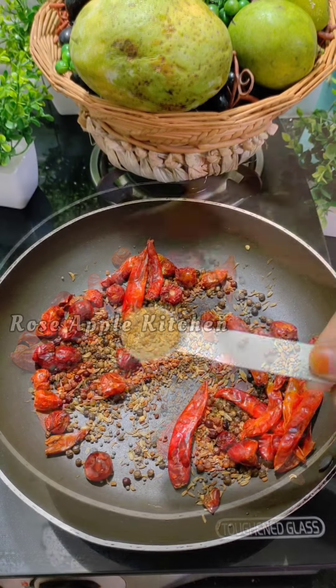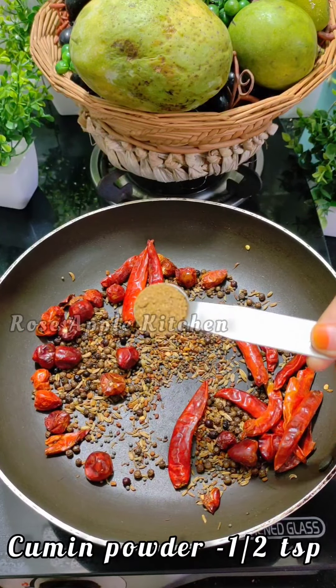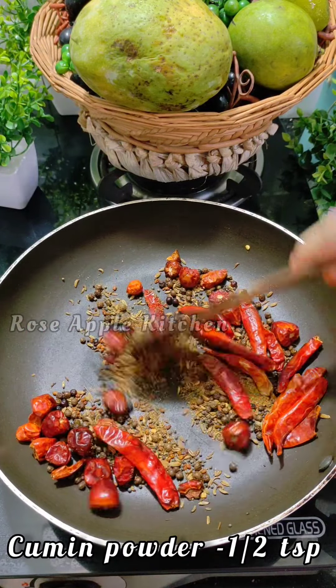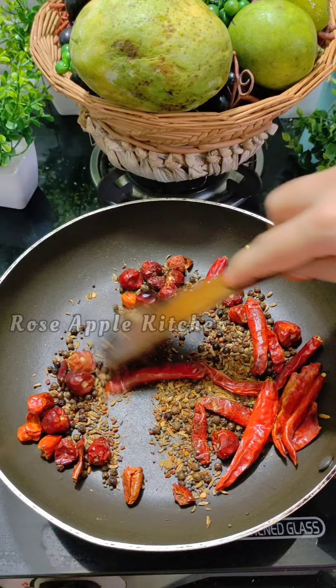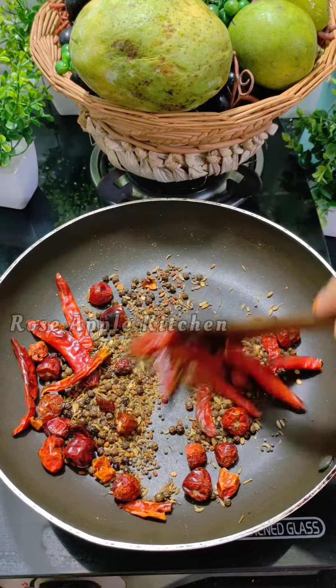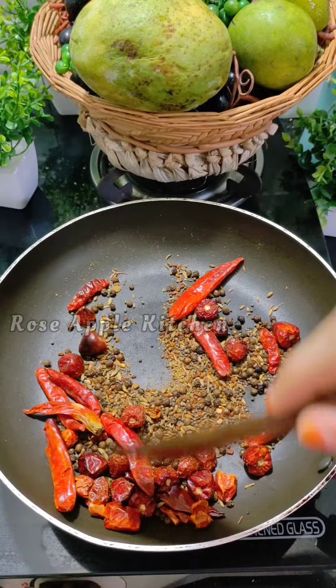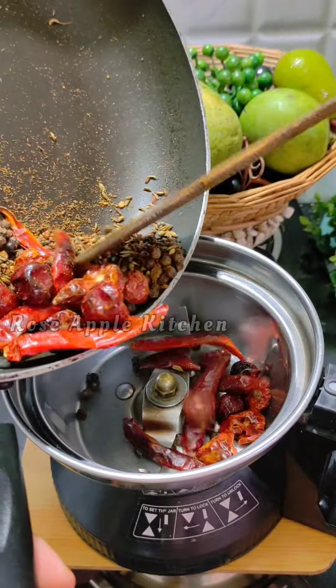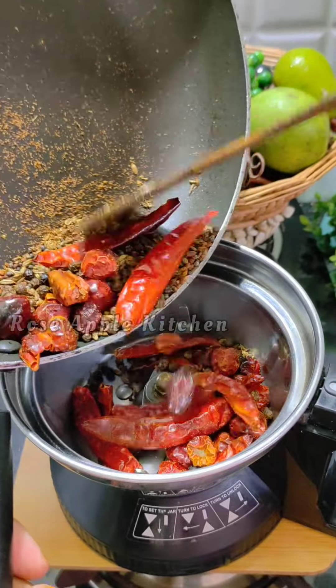We'll add half salt to the pork. We'll add 1 pinch of pork. We need a bit to eat the pork. Then we'll add a slice.